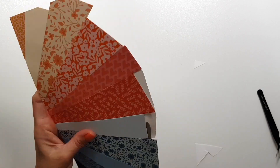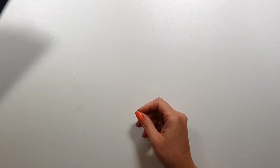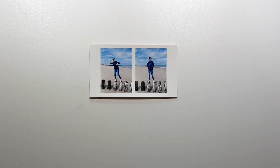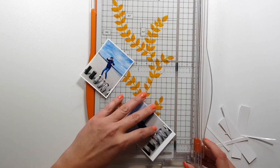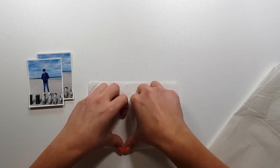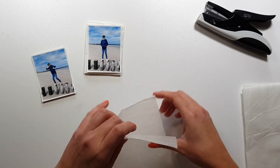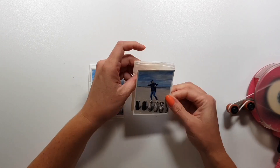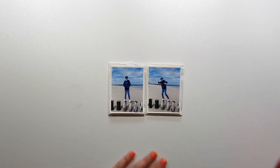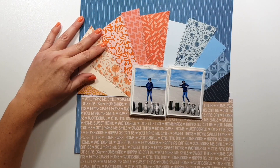I added some zigzag stitching with my sewing machine just for some additional texture and interest. I'm trimming my photos and adding some tissue paper behind them to mat them. They kind of pop more this way — I used to like adding pattern paper behind my photos but I've been doing this tissue paper method for years, so I stuck with it.